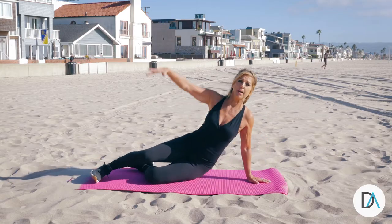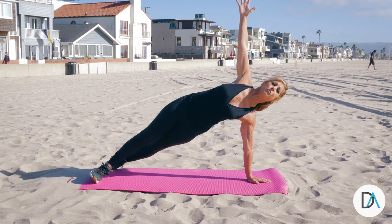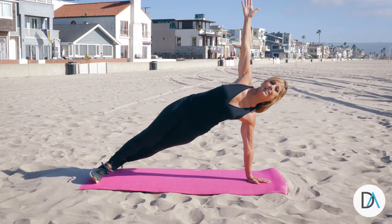So when you first get up to a T-stand, make sure you're holding your body upright, lifting through the chest. Notice my wrist and my shoulder are in one straight line.